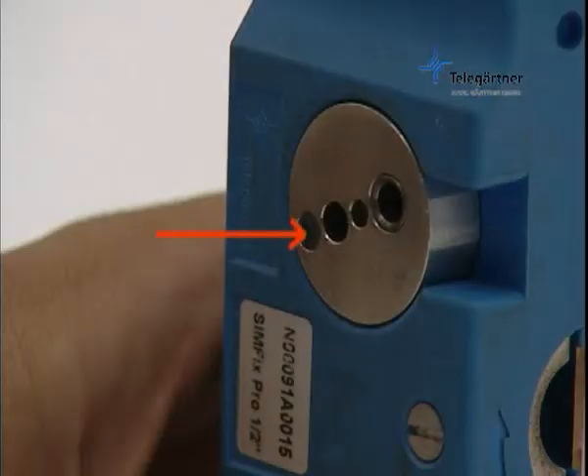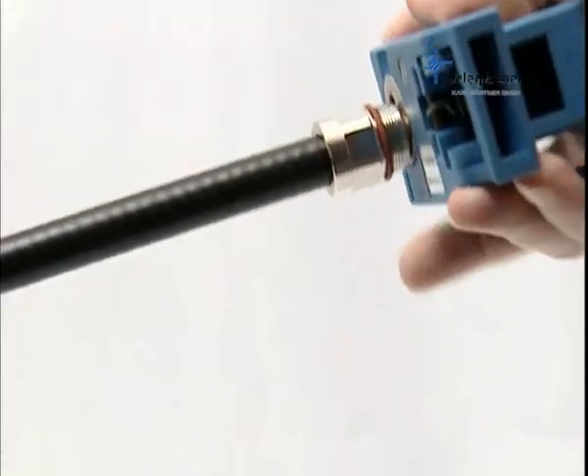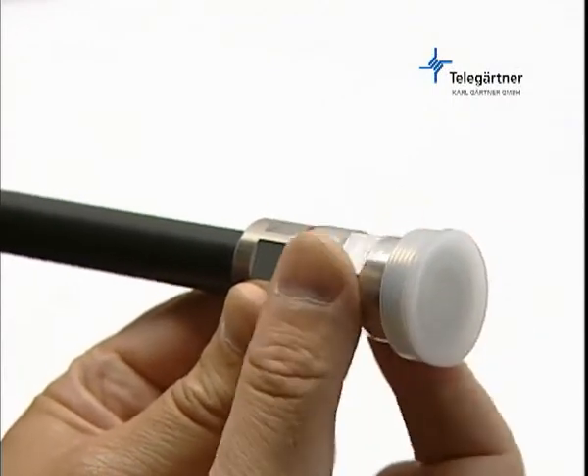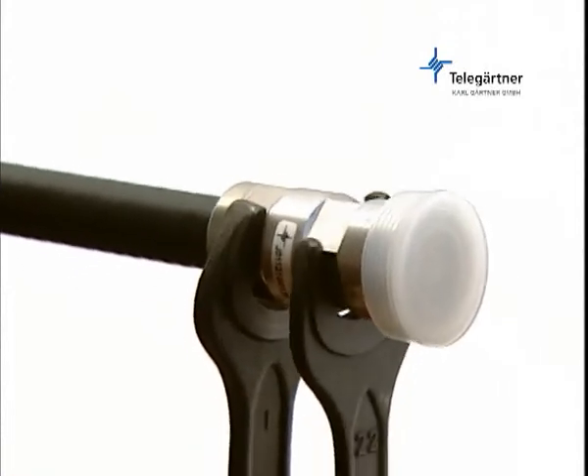Using the spike on the underside of the tool, detach the dielectric from the outer conductor by rotating it to and fro. Screw the front piece of the connector onto the clamp and torque to 30 Nm.